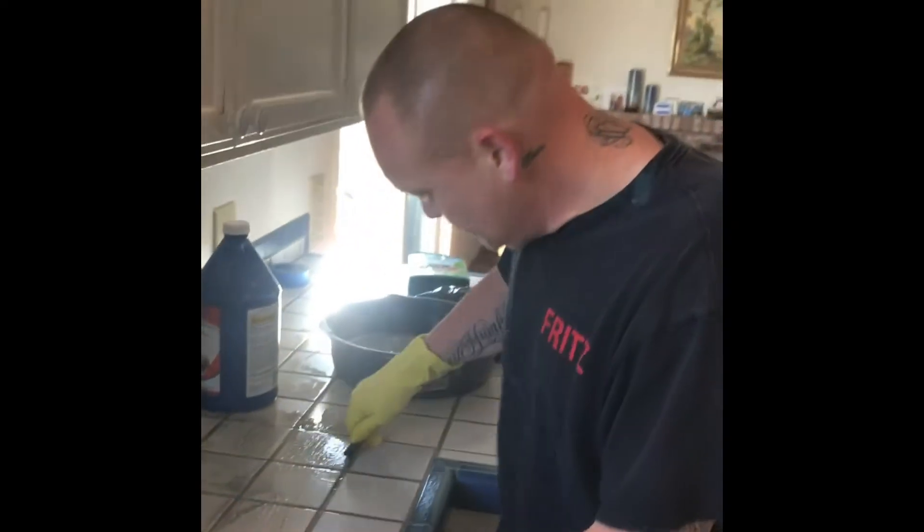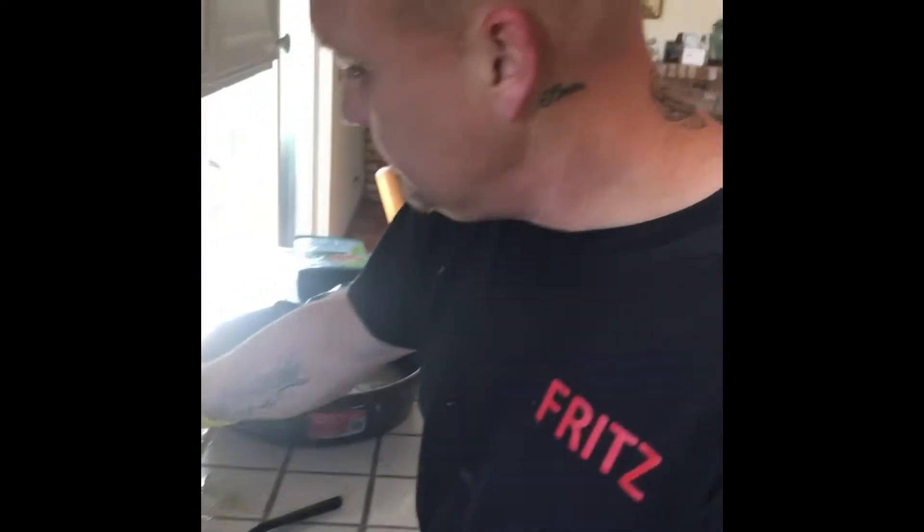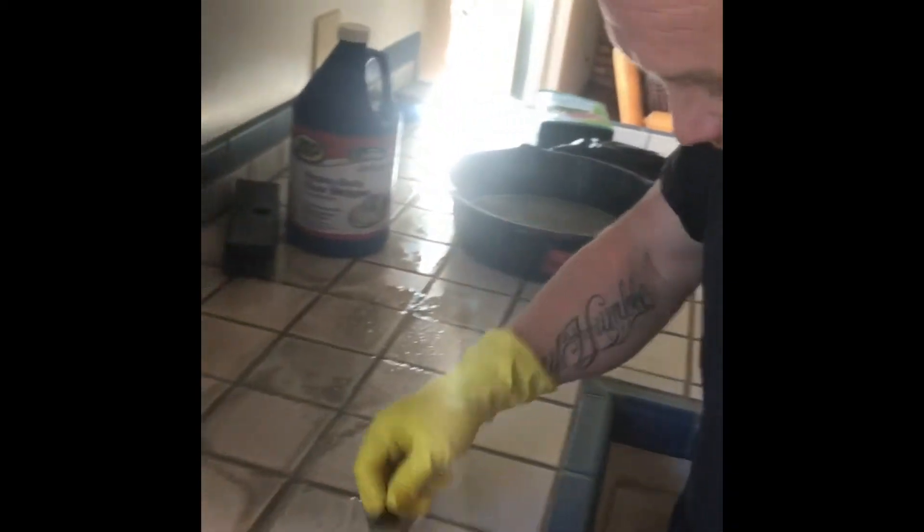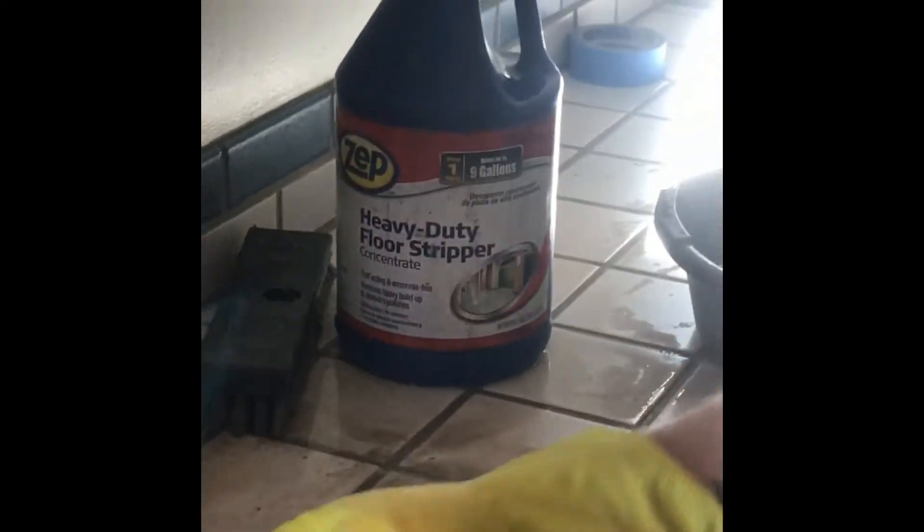Purpose of the video: how to clean oil off your counter. I'm using this heavy-duty floor stripper I just got at Home Depot — it's to cut the oil and grease. But most important of all is just the old trusty brass tip brush.